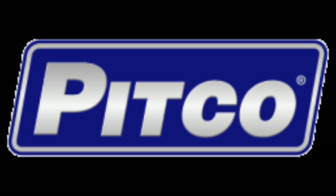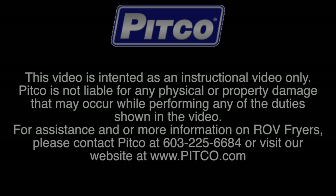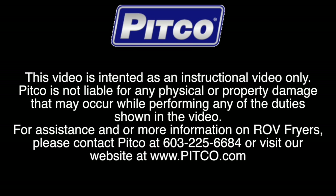Thank you for watching this instructional video on the Pitco Reduced Oil Volume frying system. If you need assistance or more information, please contact us at 603-225-6684 or visit us on our webpage at www.pitco.com.